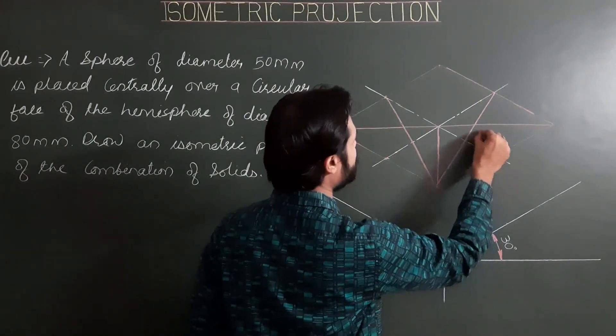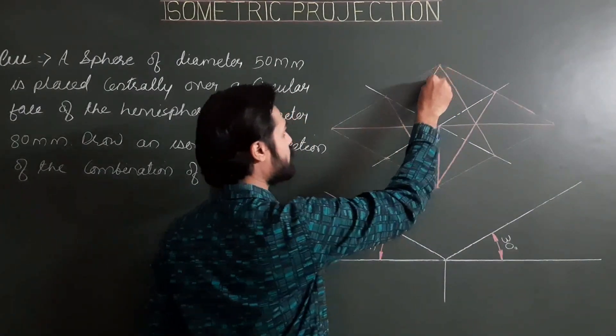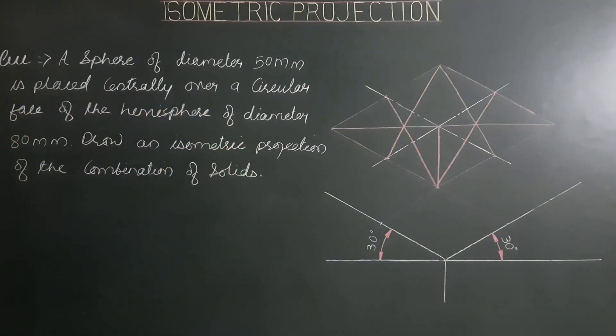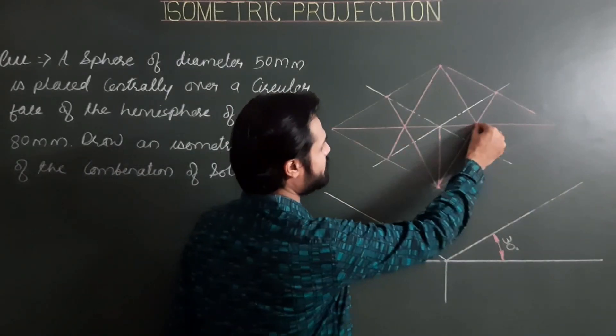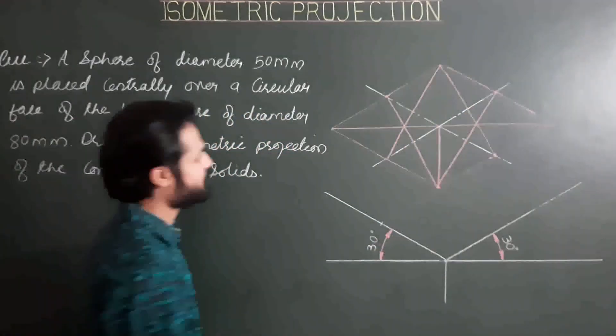Drawing lines from each midpoint of a side to the opposite corner. Now we have all four centers — first center, second center, third center, and fourth center — needed to draw the isometric projection of the upper circular base.